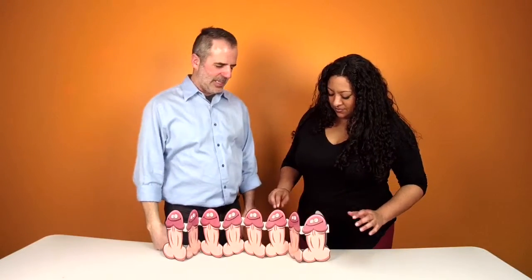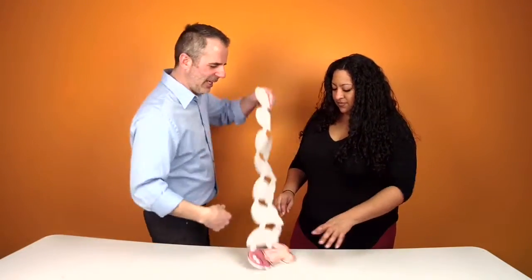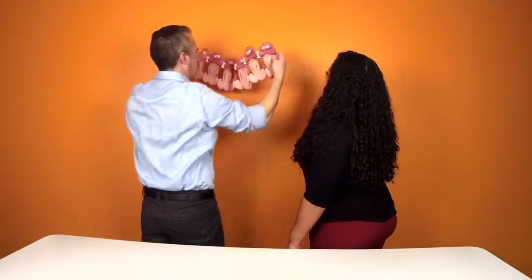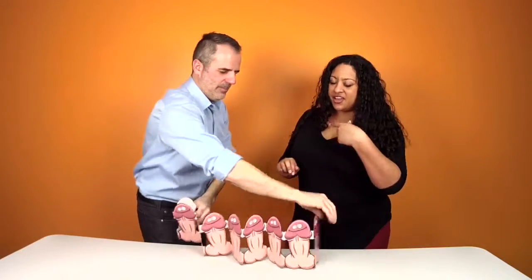Oh, and you can get it to stand up. I think it's probably meant to go across the doorway. Yeah, that makes sense. It's not very long. Come on in here, a bunch of dicks inside. Yeah, party's over here, guys. Bachelorette party.